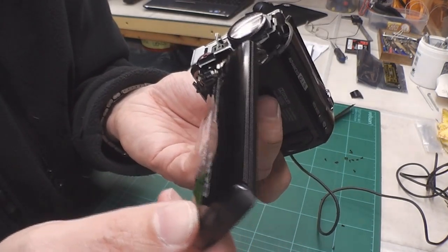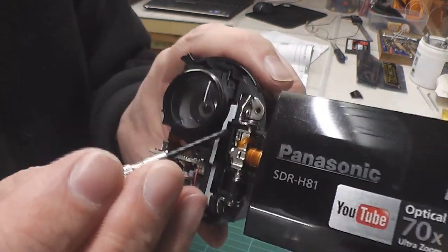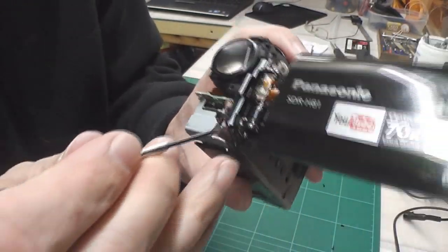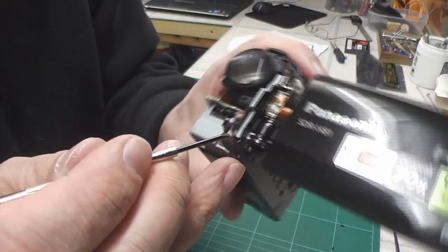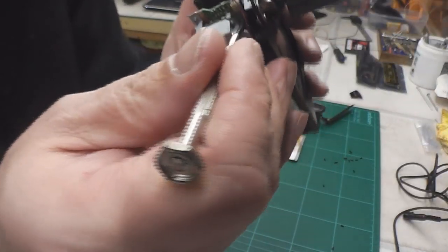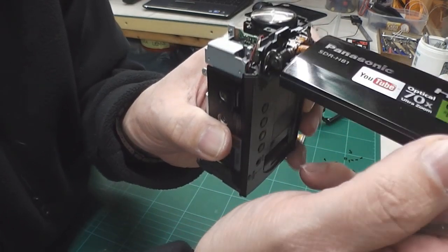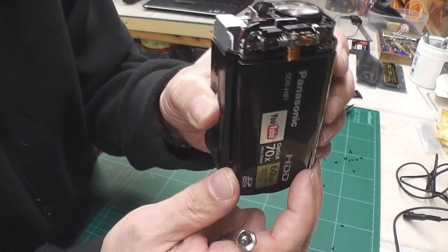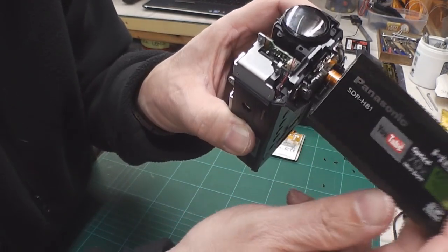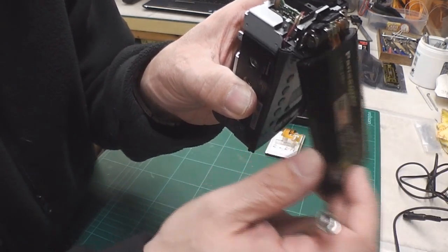There is a second micro switch. We've got the first one up in here which detects the orientation of the LCD, but there's a second micro switch right in here. There's a little lever on the plastic hinge of the LCD which operates that micro switch. So I think I'll investigate that a little further and see if that switch is actually working.